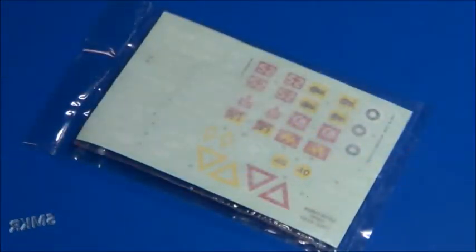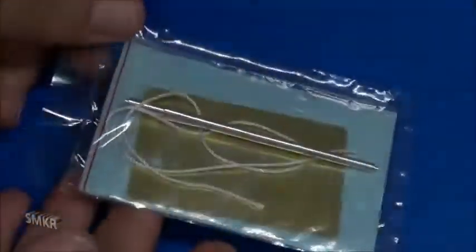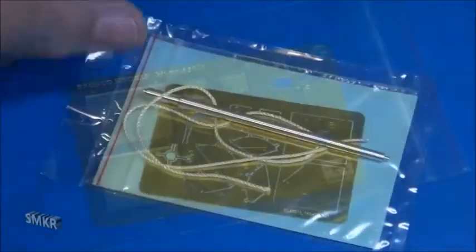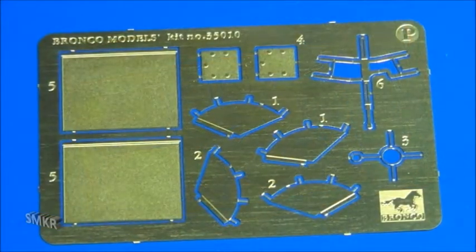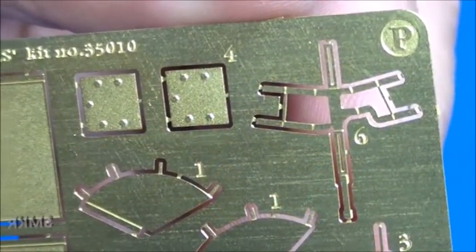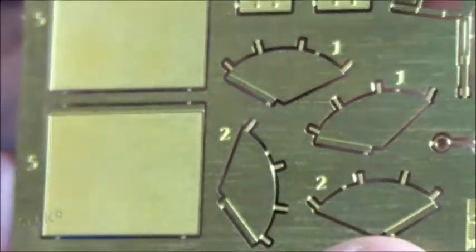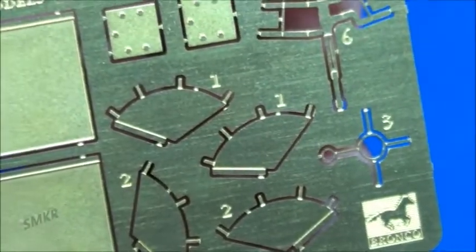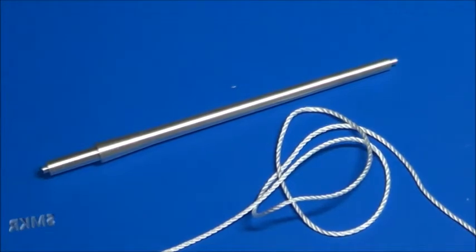Decals are separately wrapped and protected. A nice surprise was also included: some photo etch and a turned aluminum barrel. The photo etch is contained in a zip lock bag, Bronco labeled. There's also a turned aluminum barrel and some string for cable.